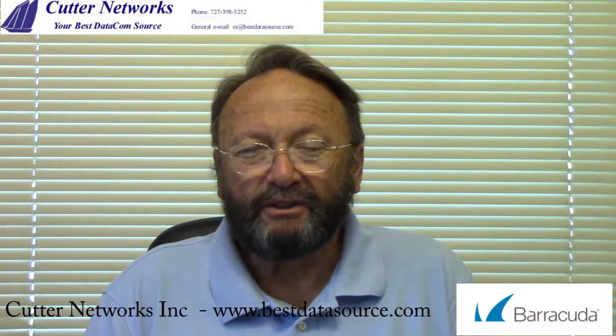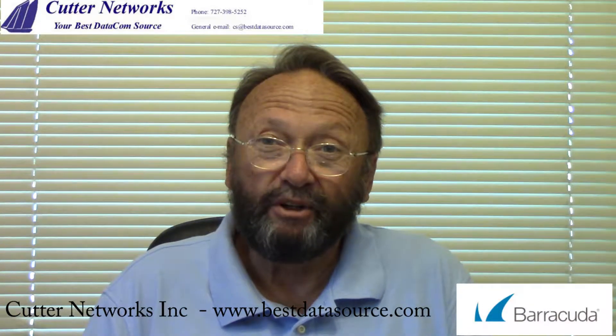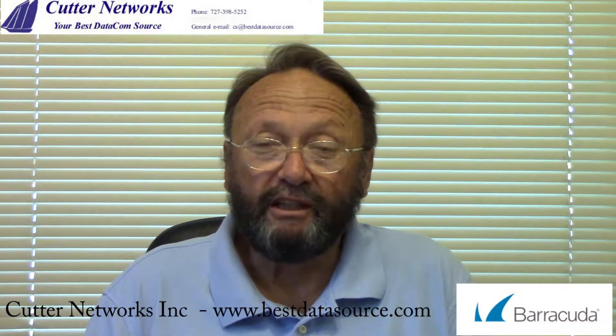My name is Mark Rice, I'm with Cutter Networks, and I want to talk to you for just a few minutes about firewalls, and specifically we're going to take a look at one in particular. We're going to look at a member of the Barracuda F-Series, the F380. We'll look at one fairly closely in just a few minutes.